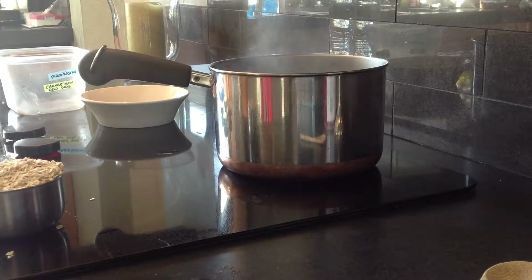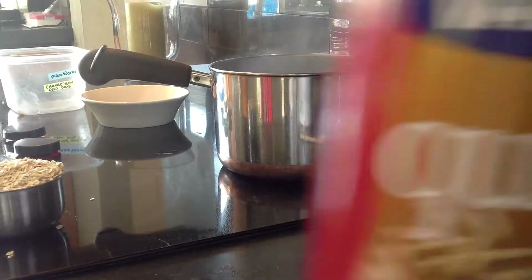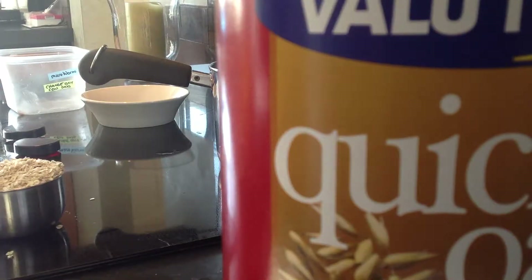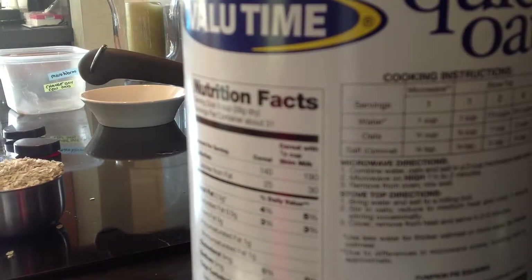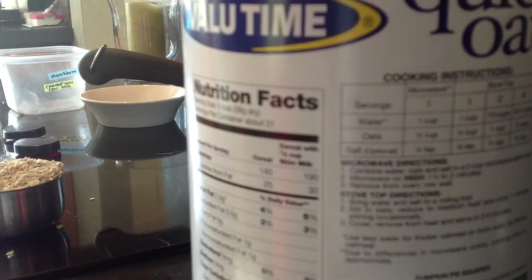This is how to make a microworm culture. I got some quick dollar store oats. I make two servings. It says one and three-fourths cup of water for one cup of oats.